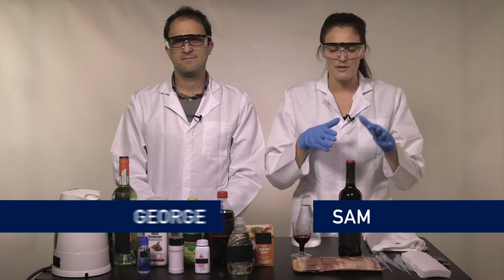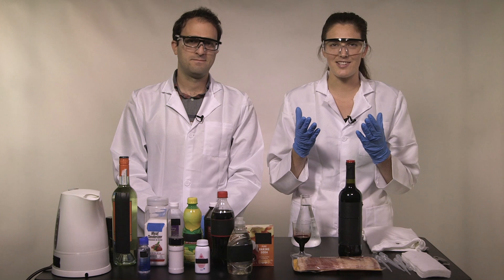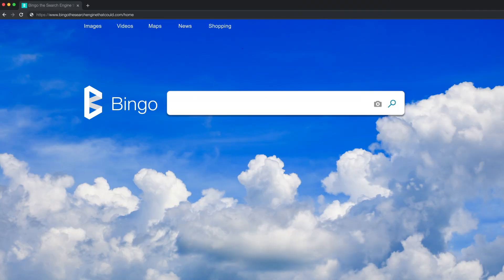So let's say you're out and about, you get a stain on your t-shirt, and there's no washing machine in sight. What do you do? Probably pull out your phone and Google some quick stain removal tips.